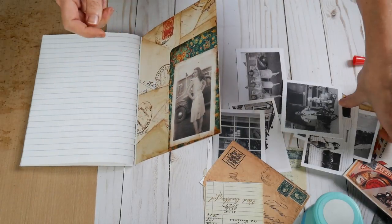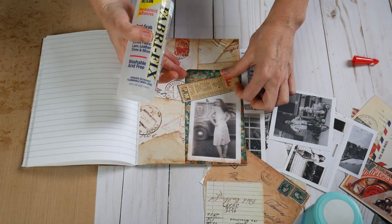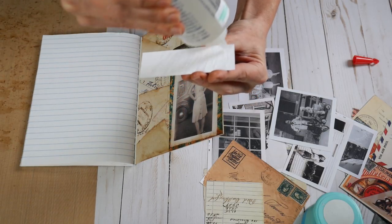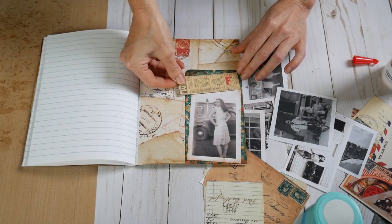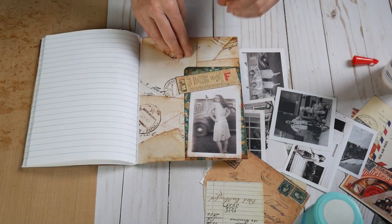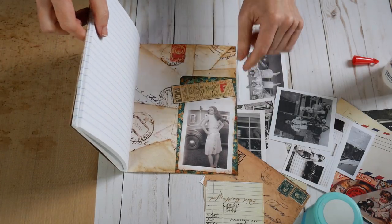There she is. I have this little ticket here and we're going to add it right here, being careful not to put glue on the side that hangs over the edge. Now we've got a little ticket that goes along with our little lady - maybe she was going on a trip. And then you can stick notes and stuff in here for whomever is going to be getting this book.